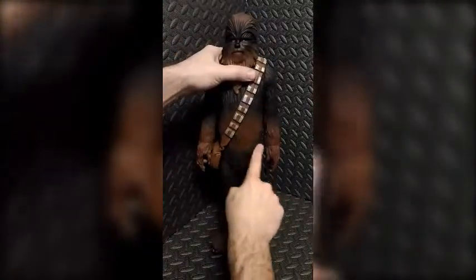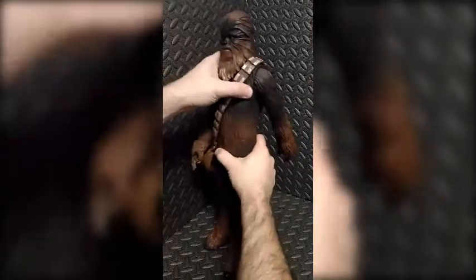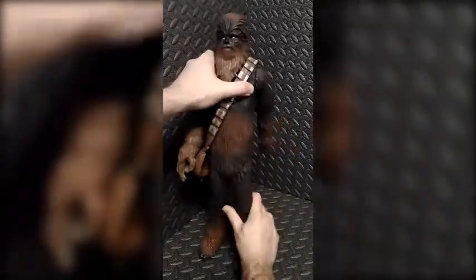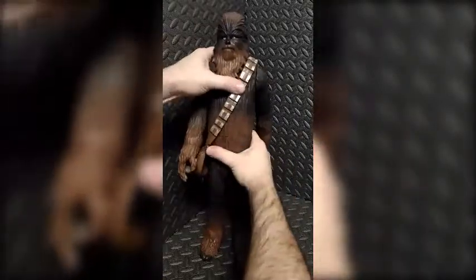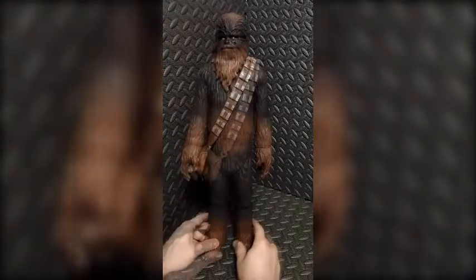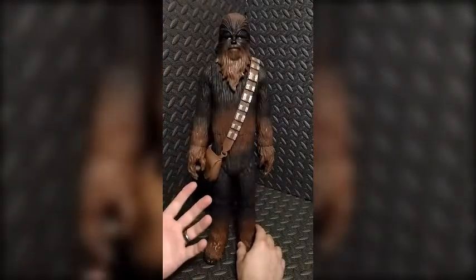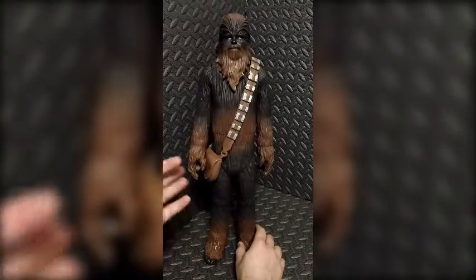Don't let this seam right here fool you — you would think that he has waist articulation, but he does not. I'm assuming it's just two pieces of the mold super glued together; he does not move there. In regards to accessories, I really do wish he came with his crossbow, but he does not.